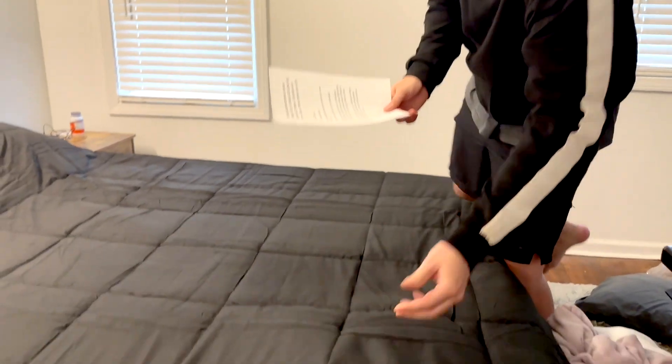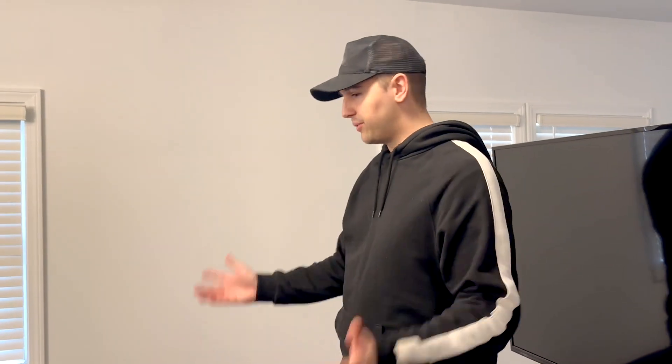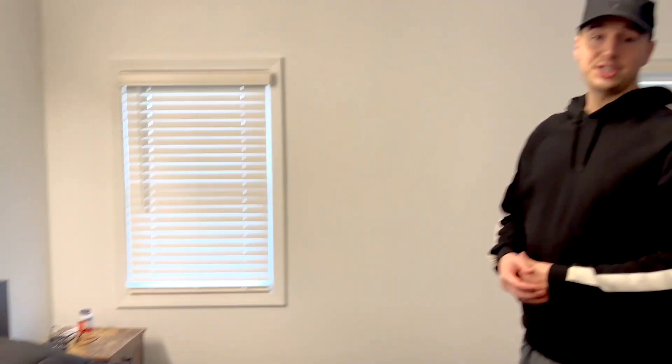The actual material is down alternative — it's 160 gsm microfiber technically. So hopefully this gives you a rough overview of what to expect with this blanket. We're stoked about it. Thanks for watching, catch you on the next one.